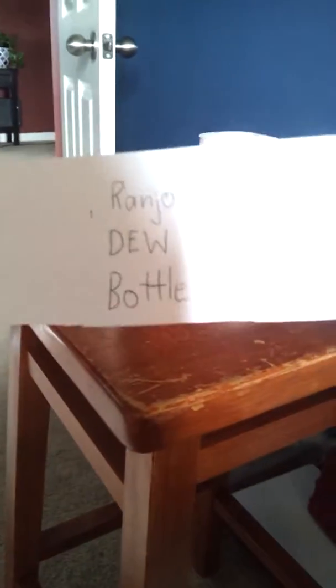What's up guys, it's Chris. That'd be kind of weird though, but this is my new Mountain Dew label guys that I made. I call it Rangel's Dew Bottle.